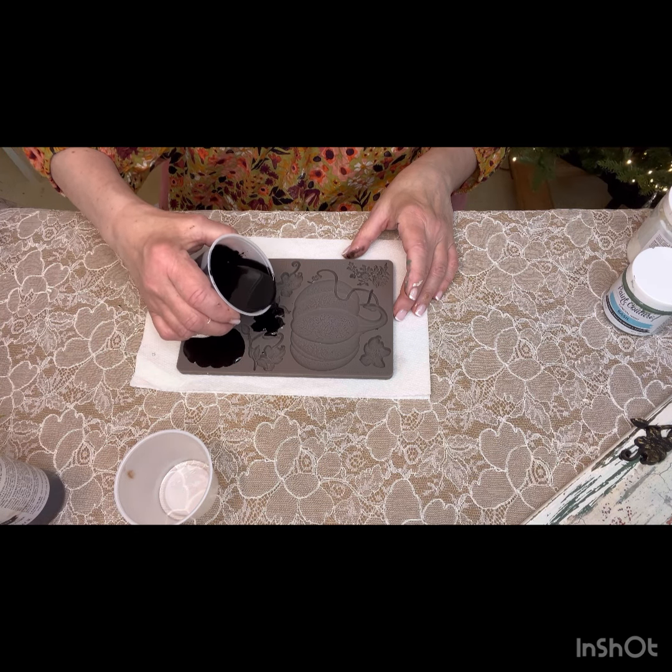When using clear resin, you can tell it's done because it goes from clear to white. This is hard to tell because it's black. So how I tell is once it's cooled to the touch, I know it's ready to unmold. If it still feels warm, leave it alone for a little bit and wait till it cools down.